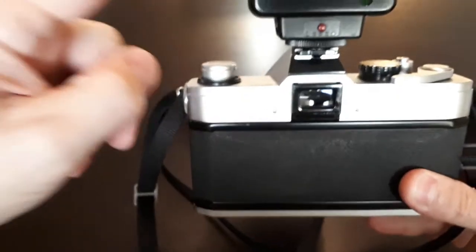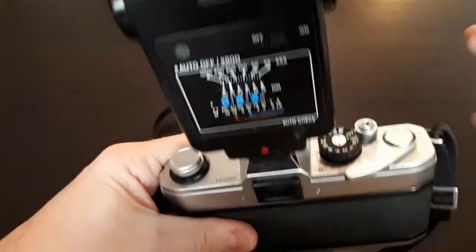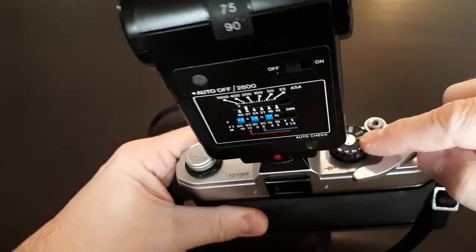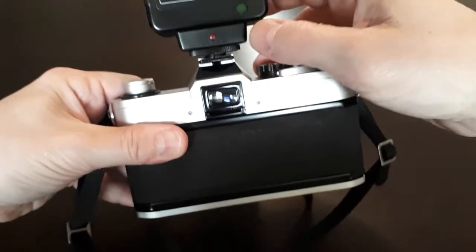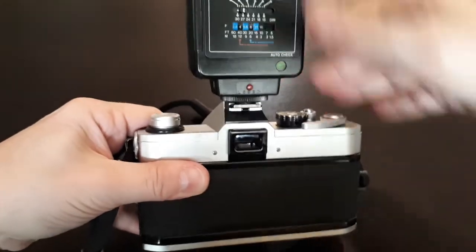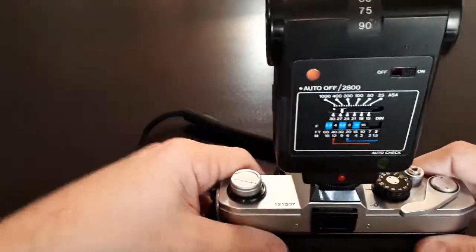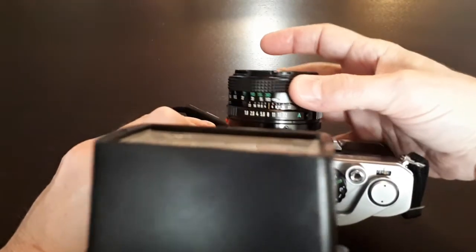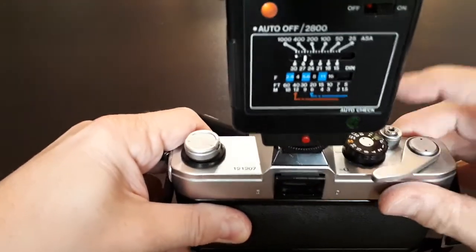So once you've got the ISO set on the flash according to the film you're using, and you've put the aperture that the flash tells you into the aperture ring on the lens, and you've set the shutter at sync speed or below, it is now time to just turn on, wait for the little ready light to come on — oh, there's the light — to tell you that you can take a shot. Focus. And boom. There you go. Very, very easy.